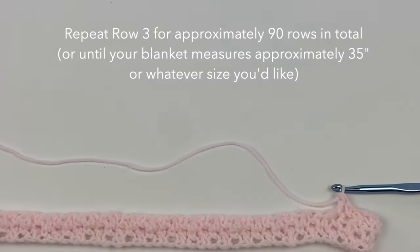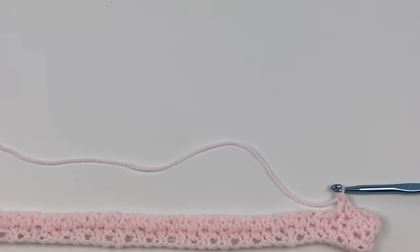You're going to keep doing this for approximately 90 rows, or until your blanket measures around 35 inches. Or you can continue going for as long as you'd like. Continue working these rows until your desired length, then come back to the video and we'll start the border. I'll leave in the description the exact time when I start the border so you can skip right to that and we can finish this blanket together.